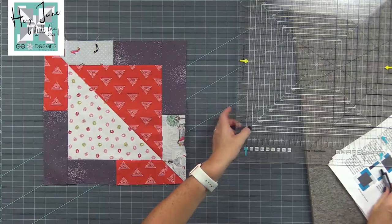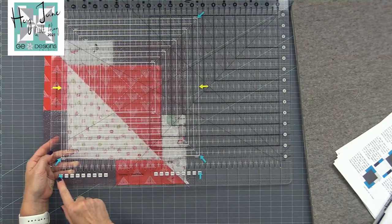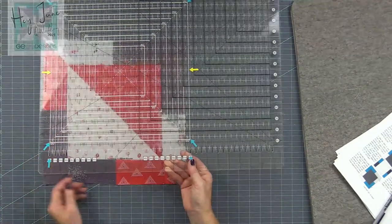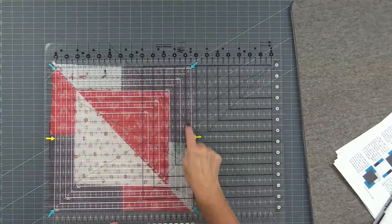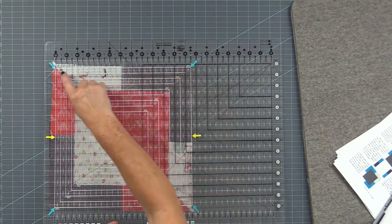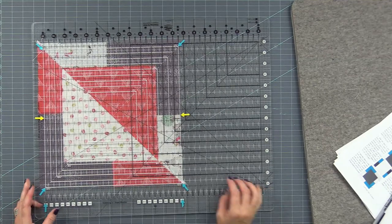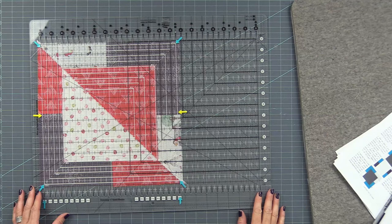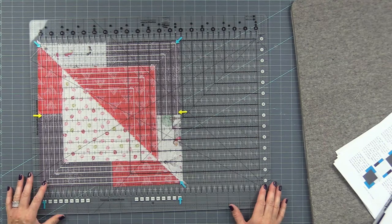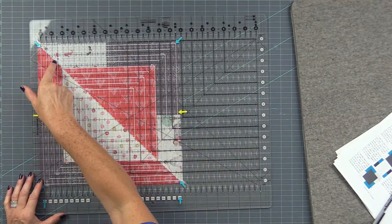Let's square up. I'm starting with the XL ruler — same instructions apply for the squared ruler. For the XL, turn it around and use the white square-up feature. We're trimming to 12.5 inches — that's the biggest white square. I have blue arrows on the four corners of that square. Center that square on your block; you'll be trimming about a quarter inch or so off each side, but don't think about that — instead focus on the white dotted diagonal line lining up on the diagonal seam.